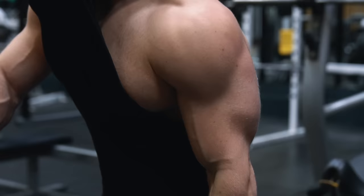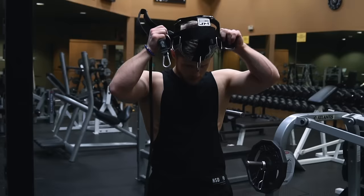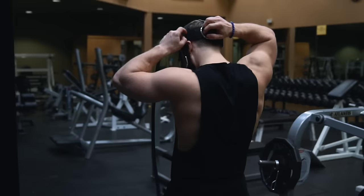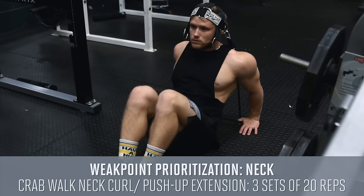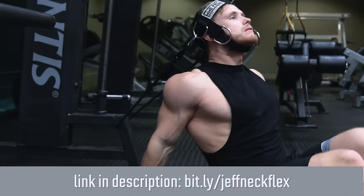My new program has a semi-adjustable weak point prioritization section where you can add additional volume for your specific weak point. For this workout I'm doing some direct neck work using the Neck Flex head harness — three sets of 20 slow and controlled reps on the crab-walk neck curl, supersetted with three sets of 20 reps on the push-up style neck extension. The Neck Flex is actually a new sponsor on the channel and comes highly recommended — you can check it out at the link in the description.